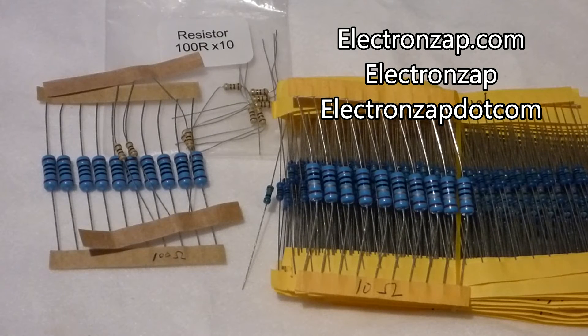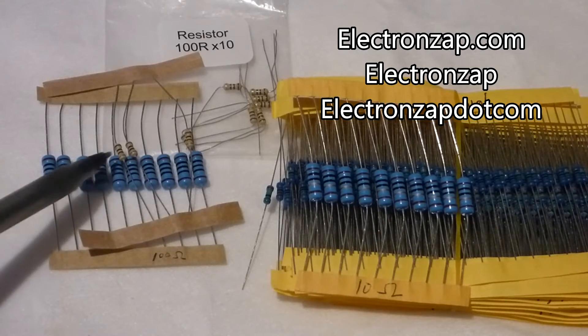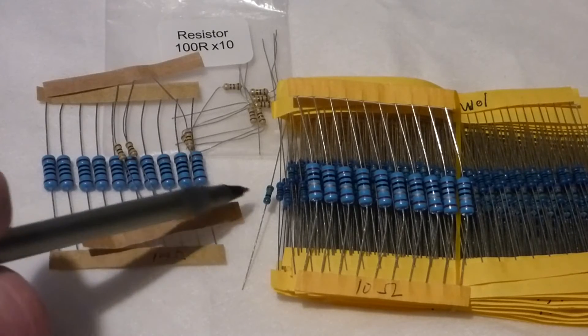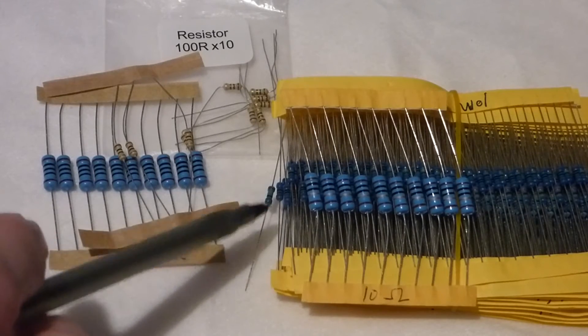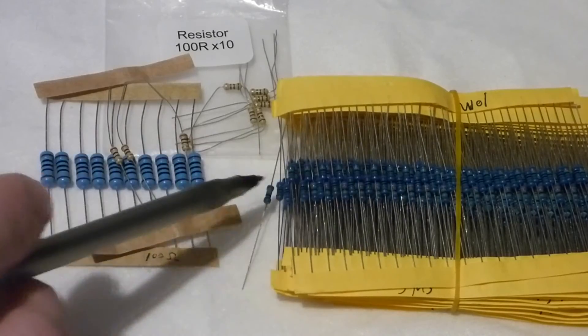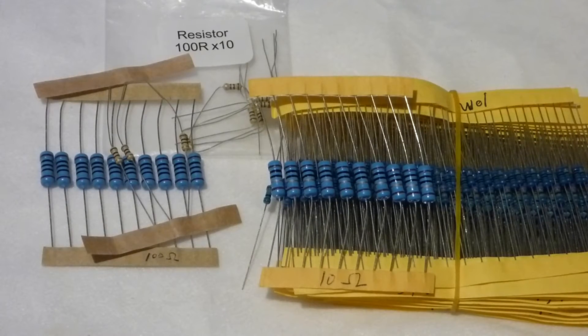I just got some one-watt resistors in the mail. The one-watt resistors are these bigger ones here. These little ones are one-quarter watt — the kind of normal resistor you use in circuits. If you see a schematic, it's probably involving these quarter-watts. There's a blue quarter-watt — you can see how much smaller they are than these one-watts. The value of the resistor doesn't determine the size. All of these resistors here are a wide range of different values, but if you just go by the size, they're all the same size.